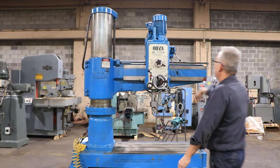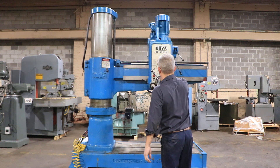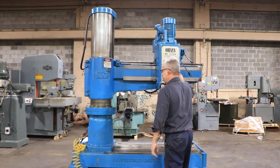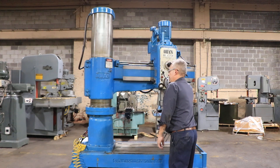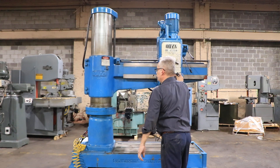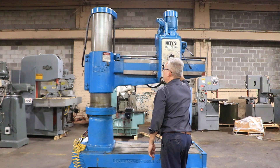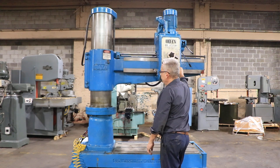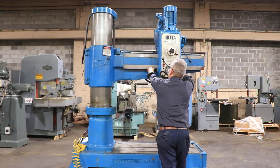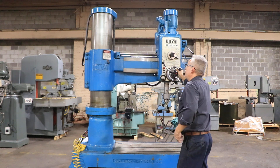The machine has power elevation. He's unlocking the head on the arm, plus the arm on the column. Power elevation up — you can see the column is very smooth. The arm is also nice; it doesn't have any scoring. That's the power elevation up and elevation downward.